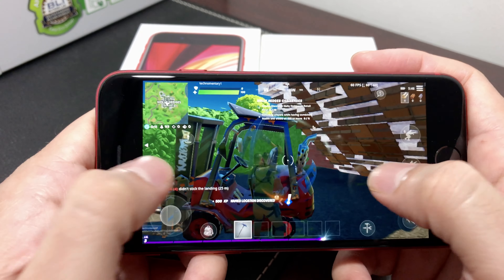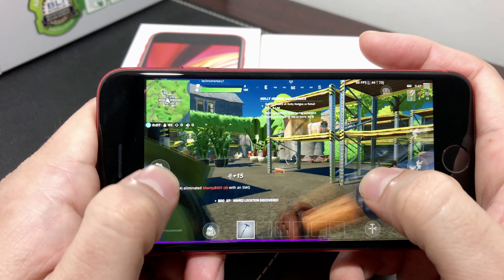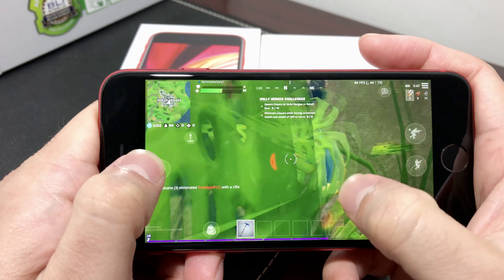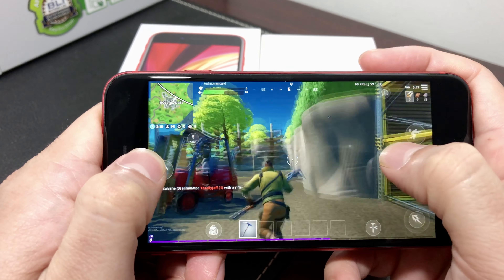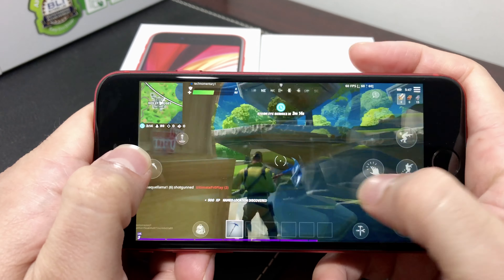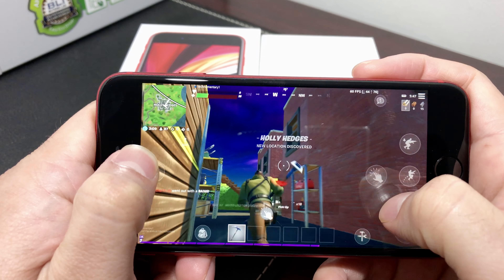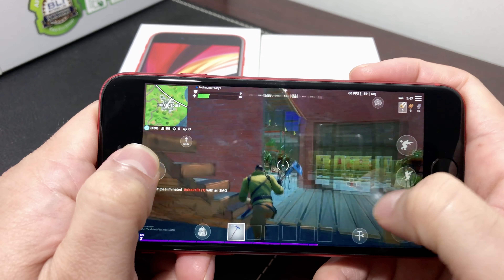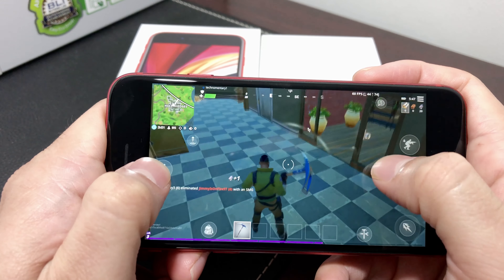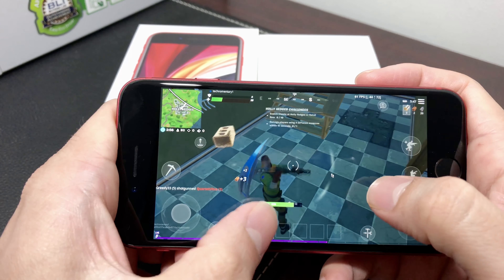We just landed. It's crazy — people are already shooting and I don't even have a gun yet. Let's go ahead and run, pick something up.